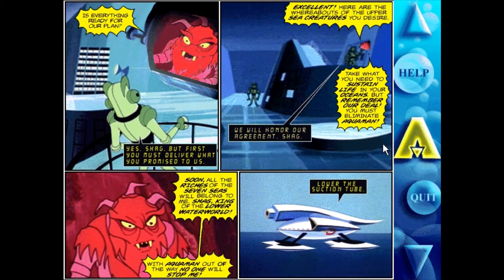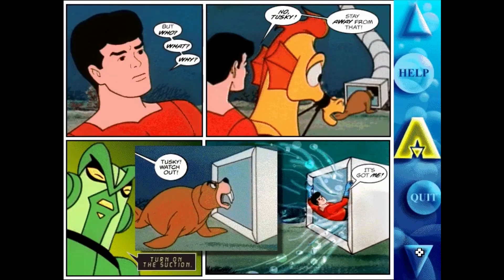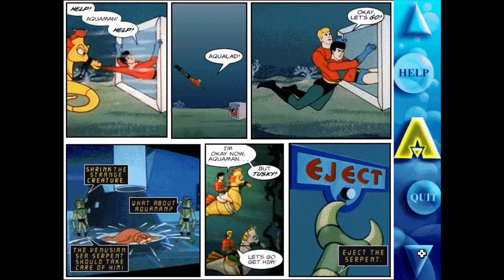I hit launch comic and basically it looks like a cartoon from the 60s that they made into a comic on screen, with audio music but no actual voice. Not sure what the point is really. The text reads: 'Is everything ready for our plan?' 'Yes, Skrg.' 'But first you must deliver what you promised to us.' 'Excellent. Here are the whereabouts of the upper sea creatures you desire.' 'Take what you need to sustain life in your oceans but remember our deal.' Now Aquaman, king of the seven seas, alerted to strange happenings by a sonic sensory device, rushes to the sea with his young companion Aqualad. 'Jumping jellyfish! What's that, Aquaman?' 'It's a suction tube.' 'No, Tusky! Stay away from that! Tusky, watch out! Whoosh! It's got me too!' Basically this is a cartoon where you do your own voices.